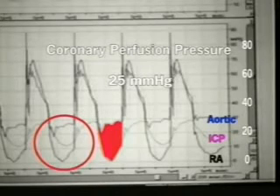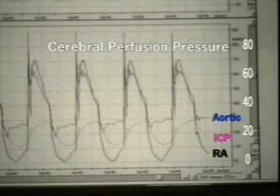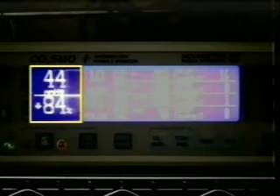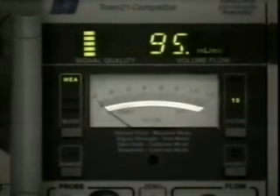Note how low the right atrial pressure is now compared to without the rescue pod. With the rescue pod, the cerebral perfusion pressure during the compression phase is increased to 36 millimeters of mercury, and during the decompression phase is 15 millimeters of mercury. End tidal CO2 is increased from around 30 to 44 millimeters of mercury with the rescue pod. And carotid artery blood flow is nearly doubled to 100 milliliters per minute.